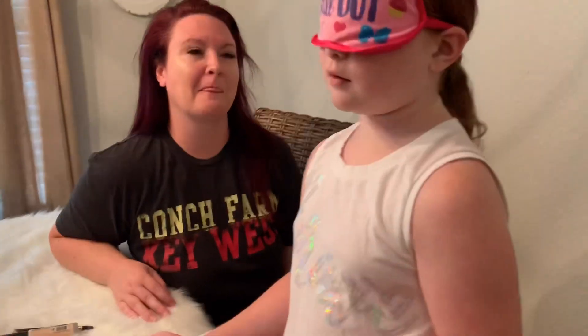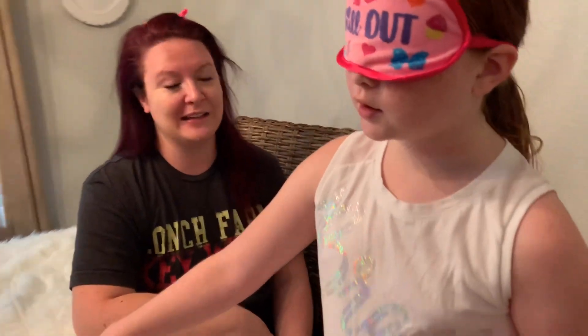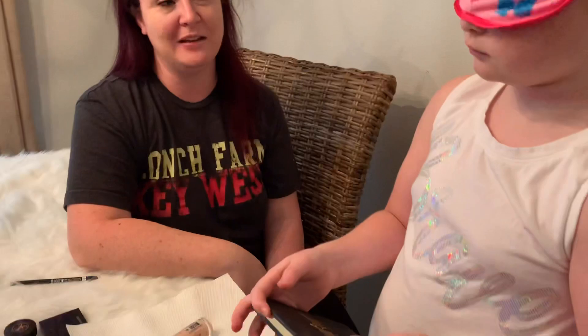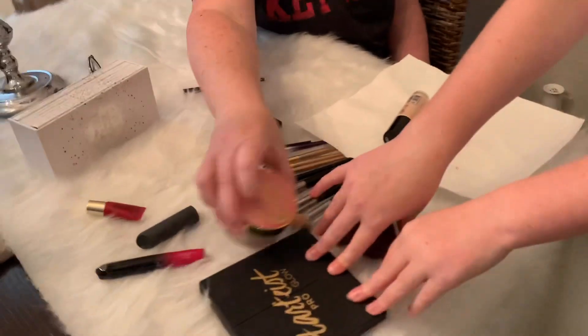She doesn't really do makeup but she likes doing it on other people, even though she doesn't do it that often. You should probably put all the foundation on first instead of having to keep opening and closing it — that would have made life easier. Now what's next? The bronzer. Actually, you should set the foundation with powder first, right? Where's the powder? I'm gonna look for it... I remember.